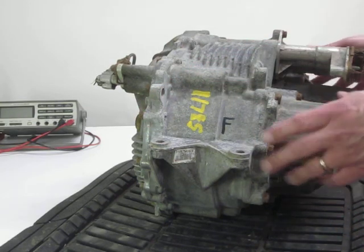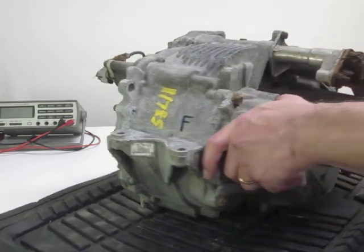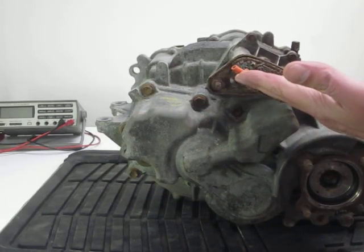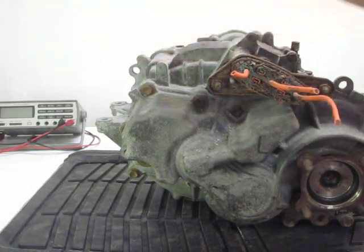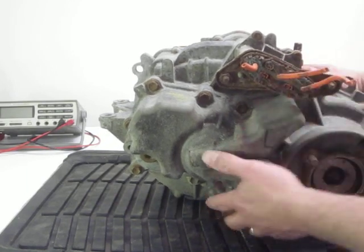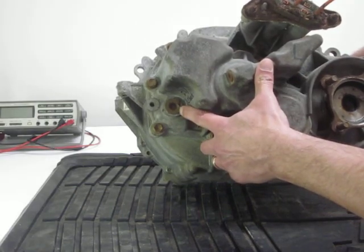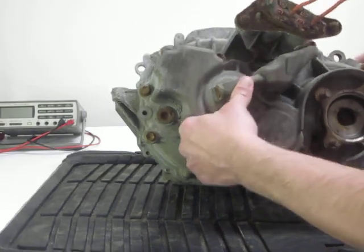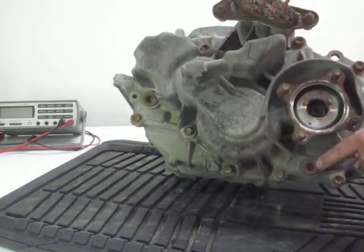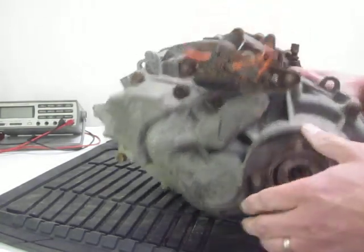If this is the front, then if we look at this side right here as I turn it, this would be the driver's side — the left side. On the left side, we have an oil check plug, and we also have the oil drain plug. They're both on this left side here, and here's one of the driveshafts.